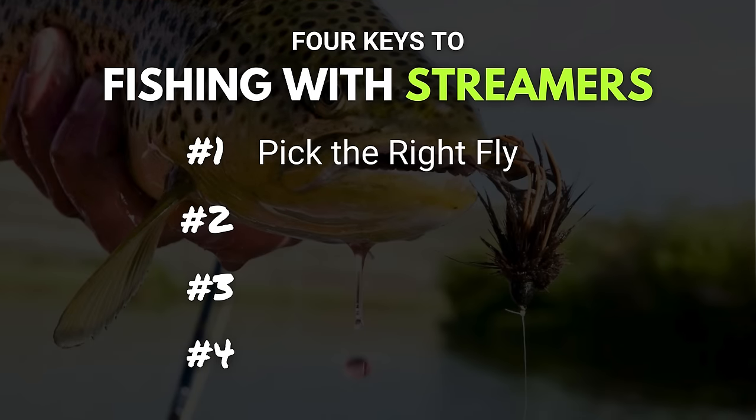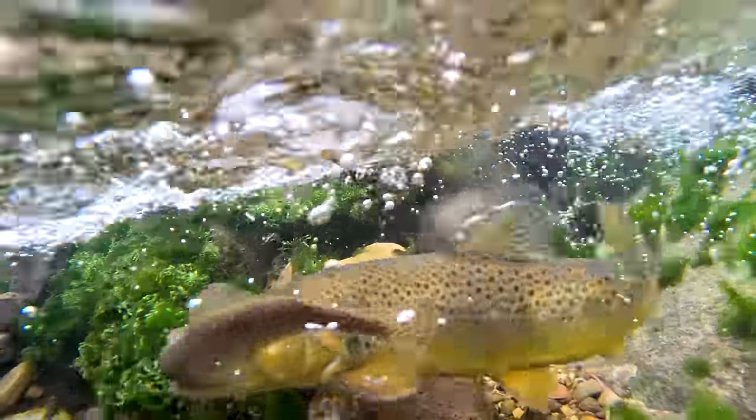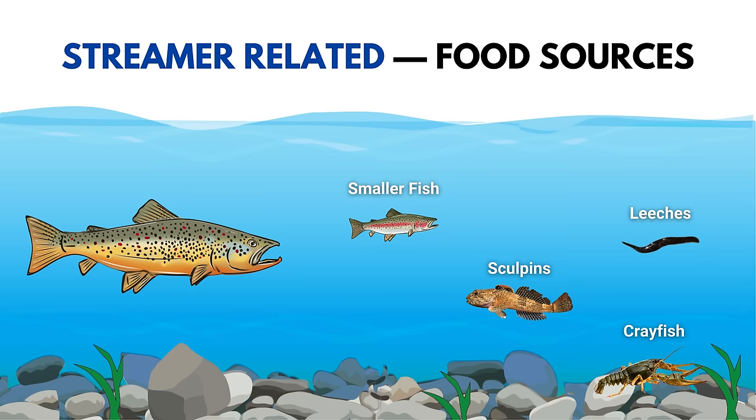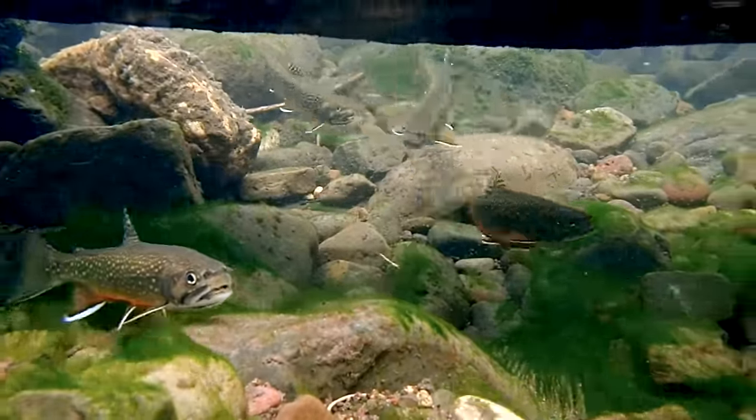Key number one: pick the right fly. We've talked a ton about matching the hatch and picking the right fly in this beginning masterclass. And just like with drys and nymphs, with streamers we're actually imitating different food sources that trout have available to them. A streamer could imitate a smaller trout, or it could imitate a sculpin or other type of bait fish commonly found in the river. Streamers can also imitate crayfish, leeches, or really big nymphs. Streamers aren't just there to make a fish angry and trigger that predatory response — some fish will eat the streamer just because they see it and want to smack it.